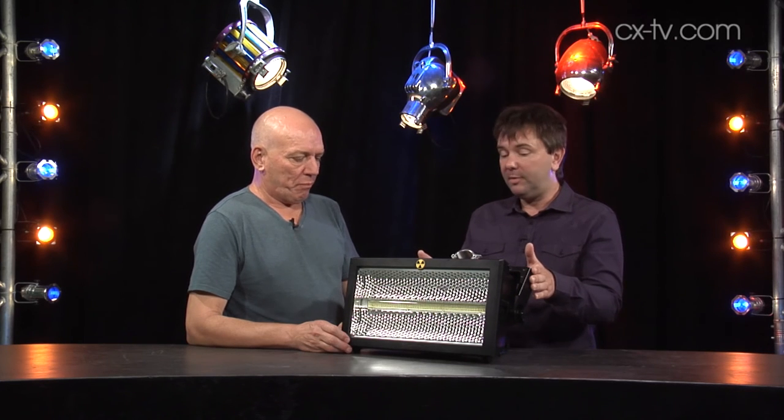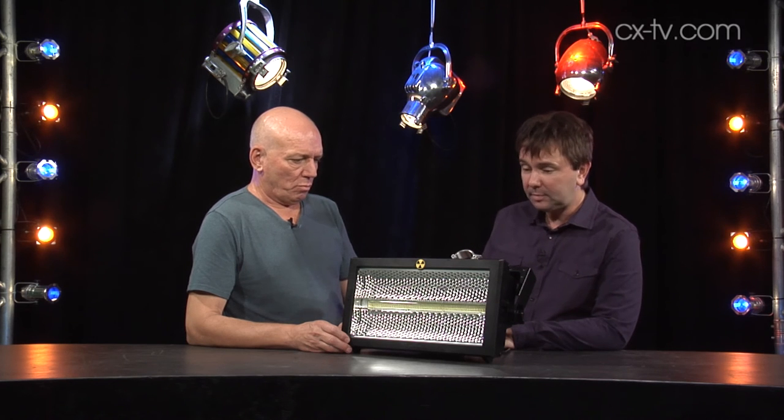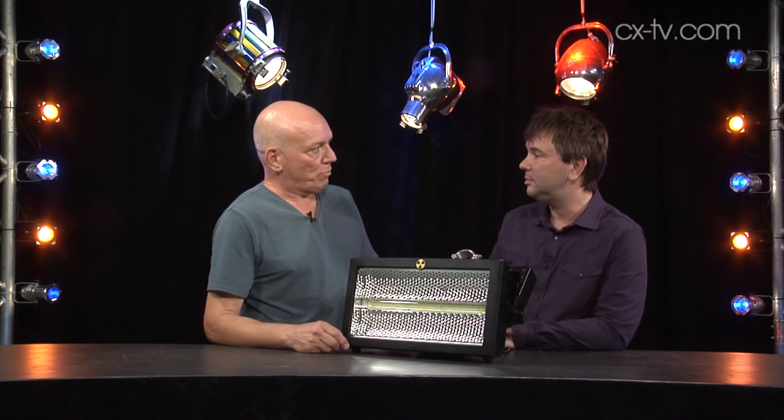The rigging's nice — I've got to give it up for that. It's going to be really easy to get it up and put it wherever you want. It's actually surprisingly light. It's the same weight and the same size as the predecessor, the conventional DMX version.